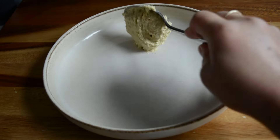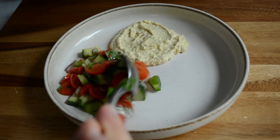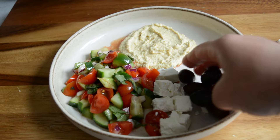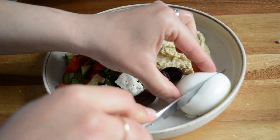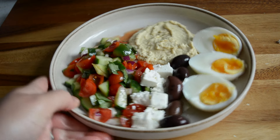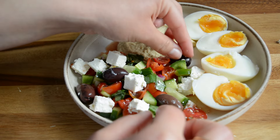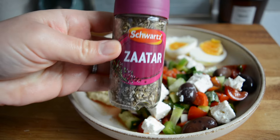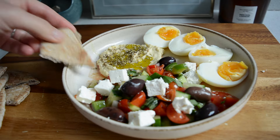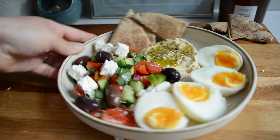Now onto assembling the bowl — I added some hummus on my plate and spread it around in a circle. I then served some of my Greek salad and, of course, I'm adding a few cubes of feta and some kalamata olives. My eggs were ready so I added a couple and cut them in half — boiled for about six to seven minutes so they're a bit soft in the middle. I added some olive oil on the hummus and topped with some za'atar, then warmed up a pita, chopped it into small pieces and added a few on my bowl. Our first Mediterranean breakfast bowl is ready.